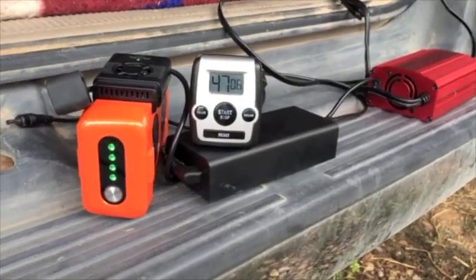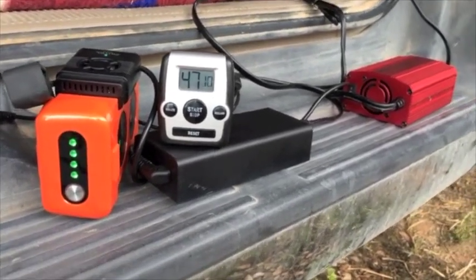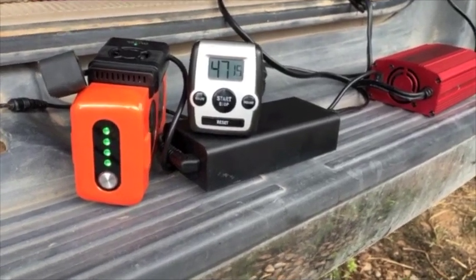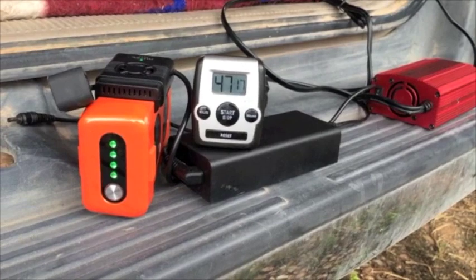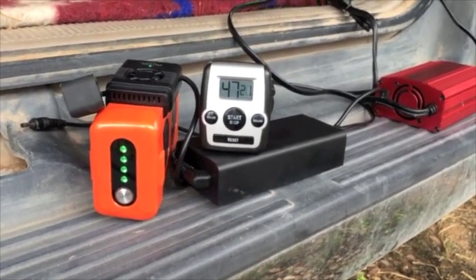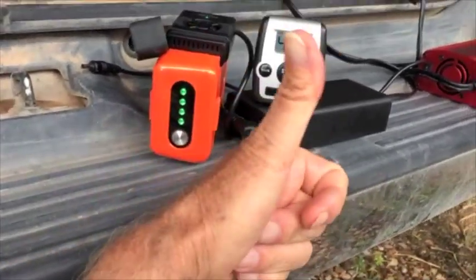I'd say this system works really good, and I'm going to enjoy having this to charge my X-Star batteries while I'm traveling, since I'm not tied to having to plug it into a household socket. This is great — I give it a thumbs up.